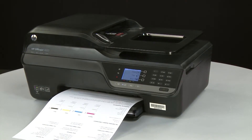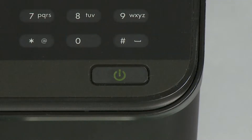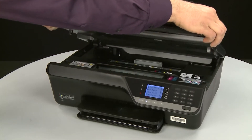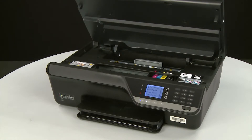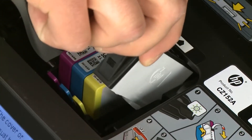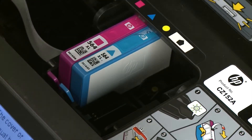Sometimes improper installation or placement of the ink cartridges can cause a carriage jam. In this step, you will fix this problem. The printer must still be on for these steps to work. Open the cartridge access door. The carriage might try to move into the access area — if it does, wait for it to stop moving. Then remove the cartridges by pressing inward on the tab on the front of the cartridge to release it, and pull the cartridge towards you to remove it from the slot. Repeat for all cartridges.